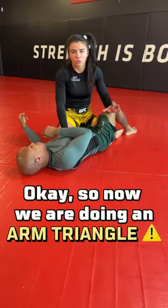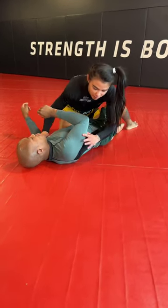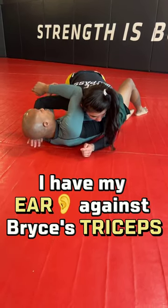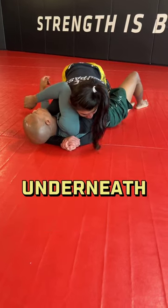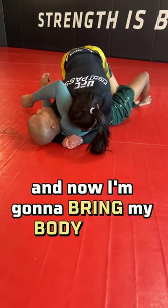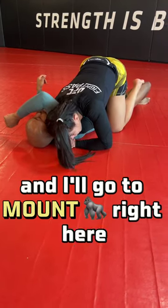So now we are doing our arm triangle, starting from half guard. I'm here and I have my ear against Bryce's triceps right here. I'm going to go and lock my gable grip here underneath his shoulder. And now I'm going to bring my body up, my hips up, to make sure I clear my knee. And I'll go to my arm right here.